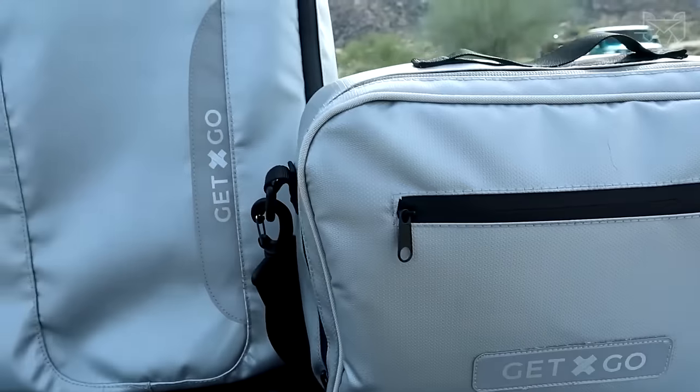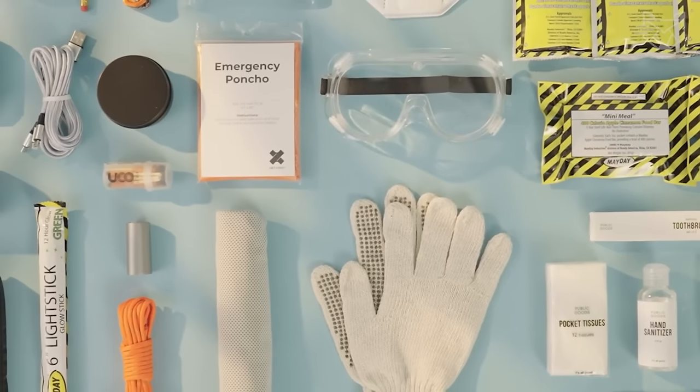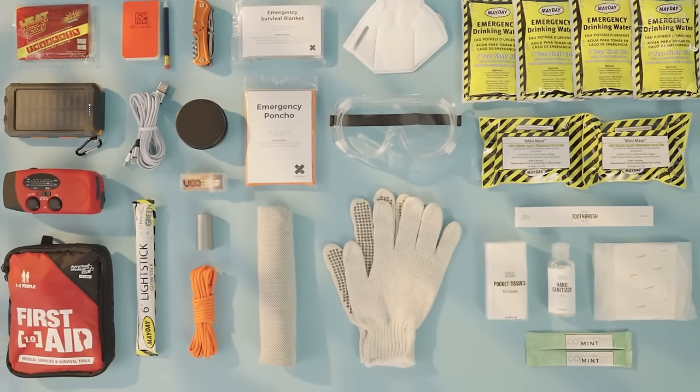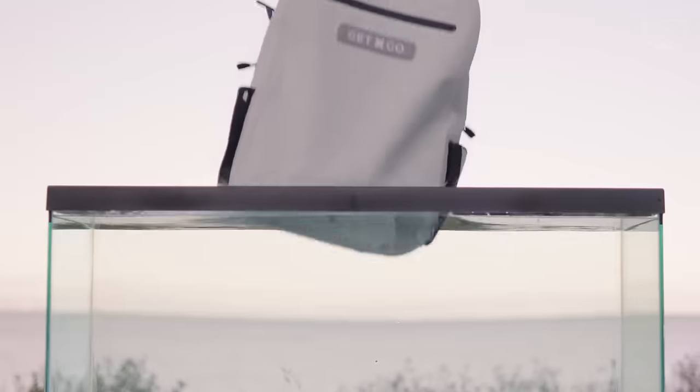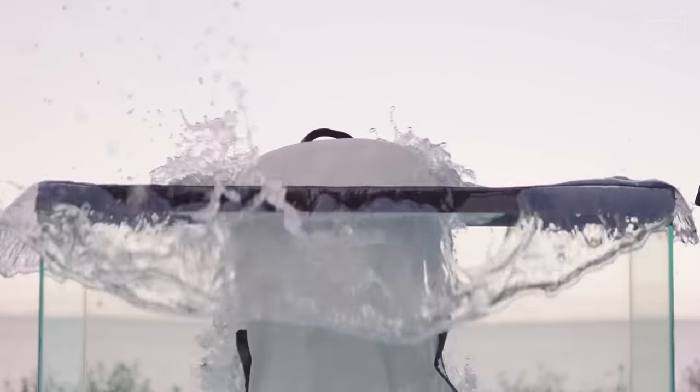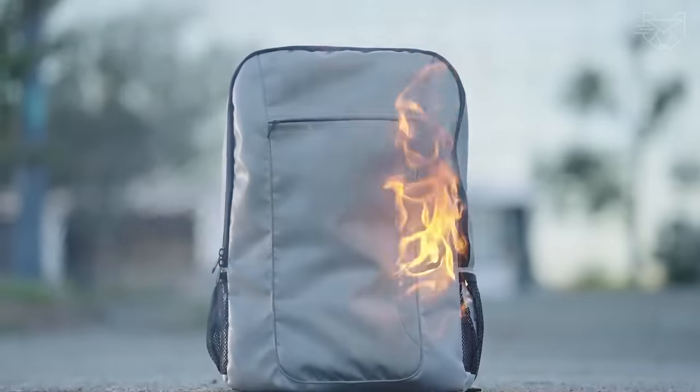solar-powered wind-up radio, long-lasting food and water, hand warmers, rain poncho, quick drying towel, emergency blanket, over 30 first aid items. The kit also includes various hygiene items, gloves, goggles, a candle, and a mask.